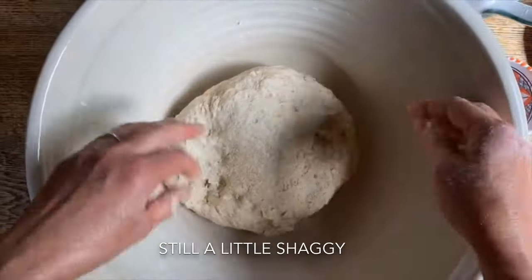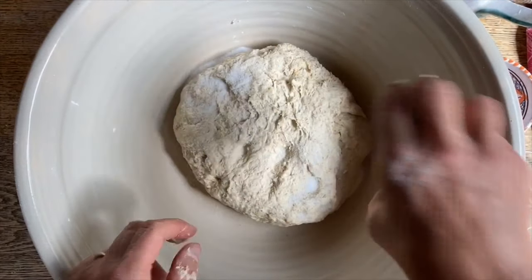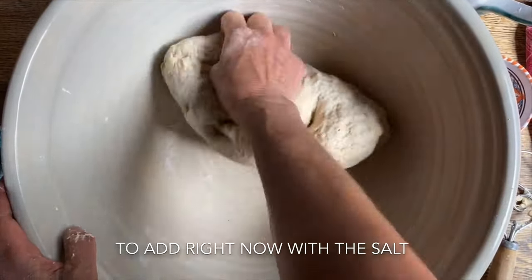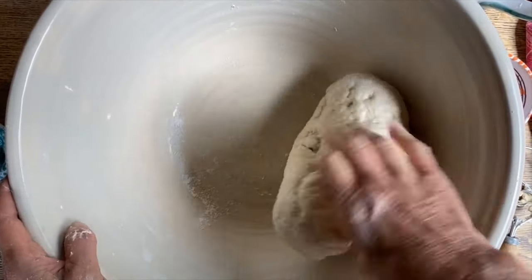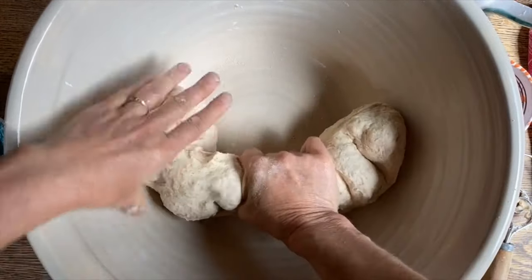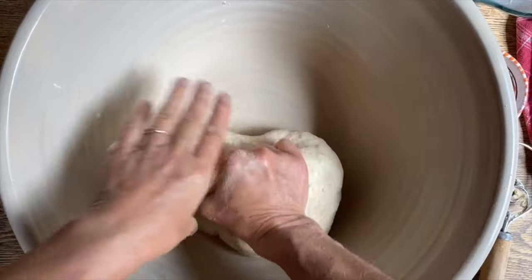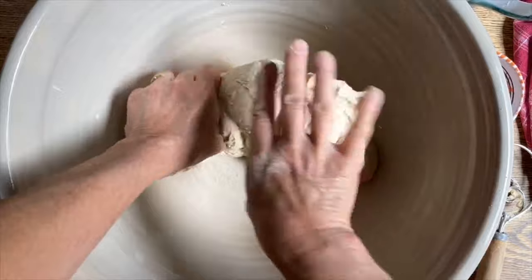Now the dough has come together, I'm going to add the salt and work it in really well. What I could and should have done is reserve just a little bit of water — that helps to incorporate the salt better. I'm going to squeeze it in there and work it some more, squeezing it so we can make sure that the salt is in the center as well.